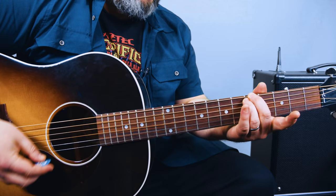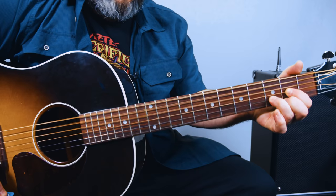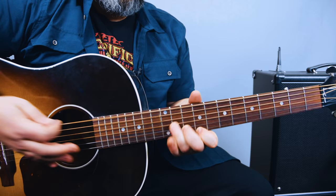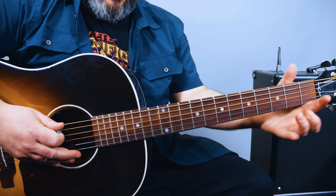There are times where it goes back to that D thing, which can be substituted for the signature riff. So far we've got the main riff, the E minor seven, the D major, then the G major, back to D major, as well as the signature riff.